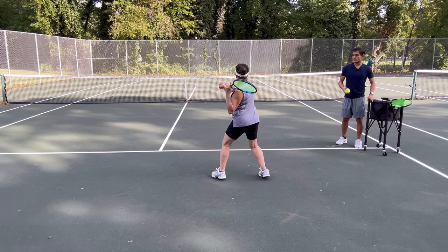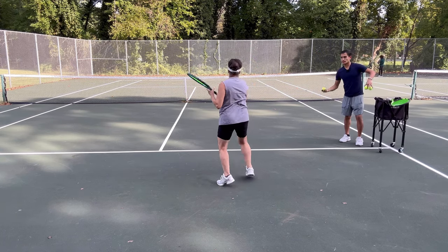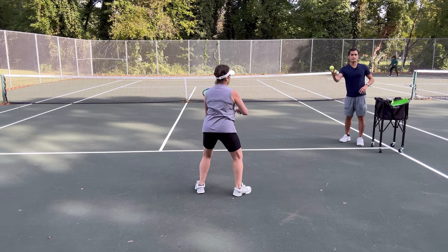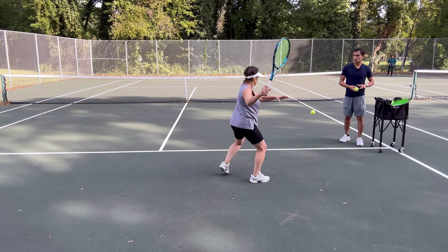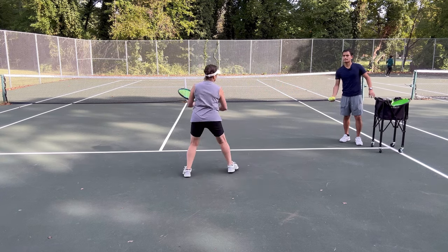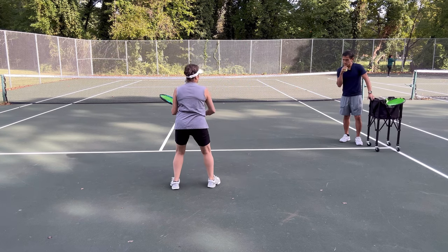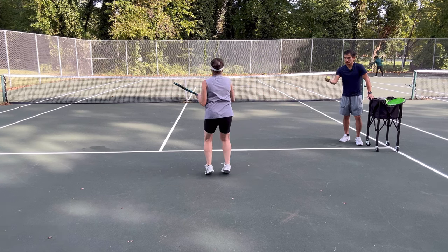These swings look really good. I'm liking the stance — very good, one, two, really good, perfect. Can I see you do it again without the ball? Good, now let's do it again.